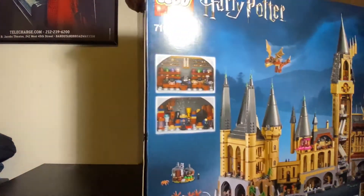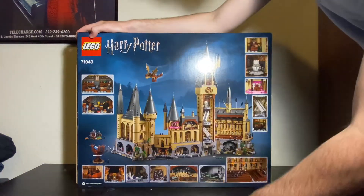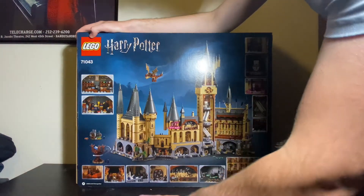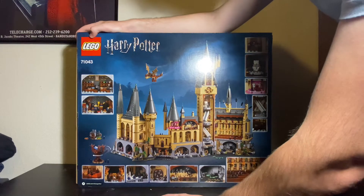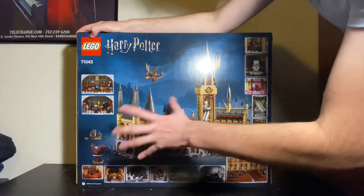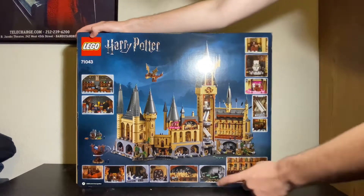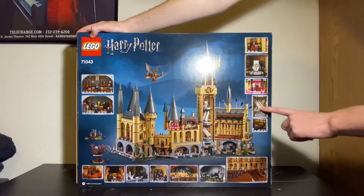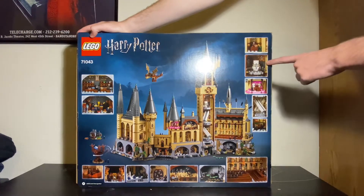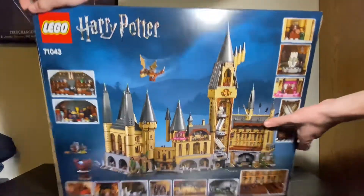You may hear rattling around in here, and that's because I have more than just one box in here — and that's because I have a problem. On the back, you can see all the features of this set: the Potions Classroom, the Room of Requirement, the Whomping Willow, Hagrid's Hut, the Gryffindor Common Room, the Mirror of Erised, the Live Chess Room — which is not to scale with the micro figures even though this is a micro scale set — the Flying Key Room, the Transfiguration Classroom, the Chamber of Secrets, the Great Hall, the Libraries, Rotating Staircases, Umbridge's Office, the bathrooms for both women and men, and Dumbledore's Office.